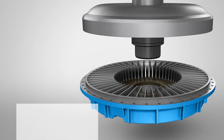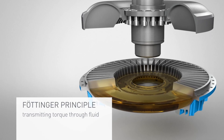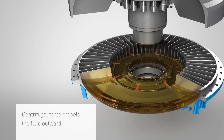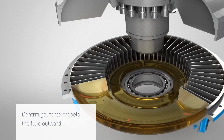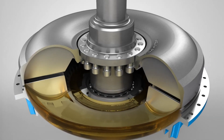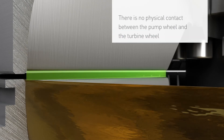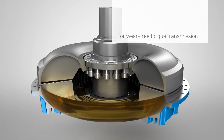The Fludex works according to the Furtinger principle. This means that the torque is not transmitted mechanically, but rather through a liquid medium, usually oil. In the initial situation, the rotation of the pump wheel generates the centrifugal force that propels the fluid outward. The slow motion depiction shows a process that actually takes place within a fraction of a second. There is no physical contact between the pump wheel and the turbine wheel. As a result, the torque is transmitted without any wear.